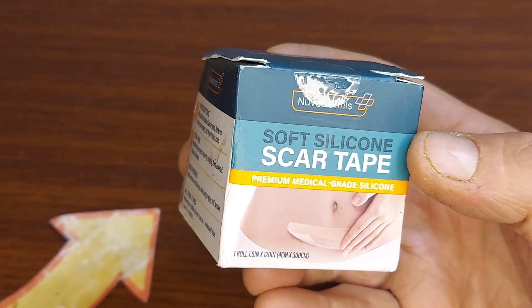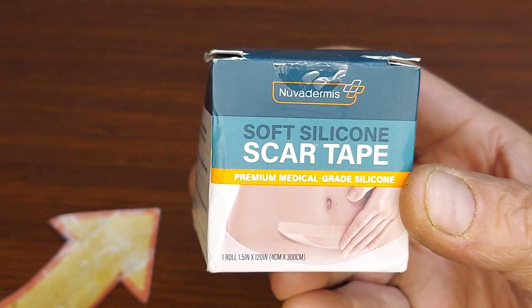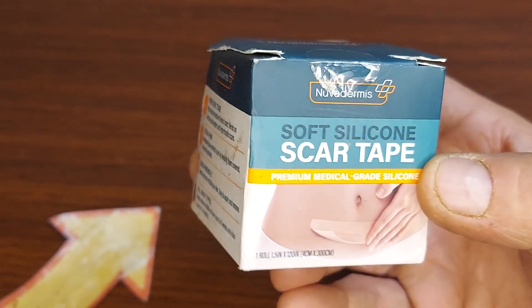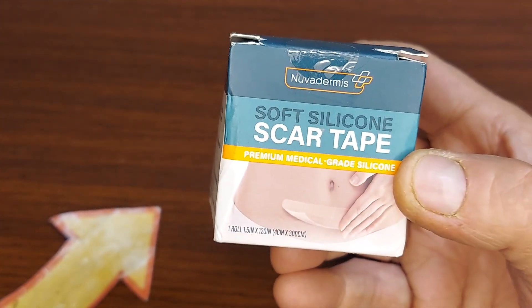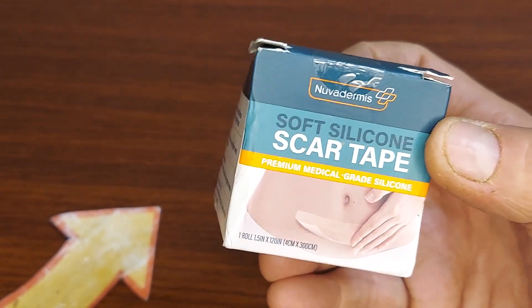It's very adhesive and it's reusable. You can clean it, and you want to wear it for a maximum of 12 to 24 hours, then let the scar breathe. After that, you can put it back on or use some more.